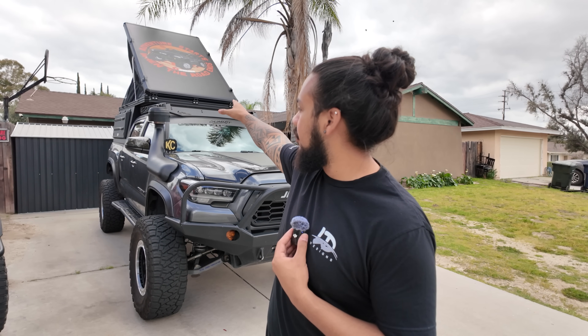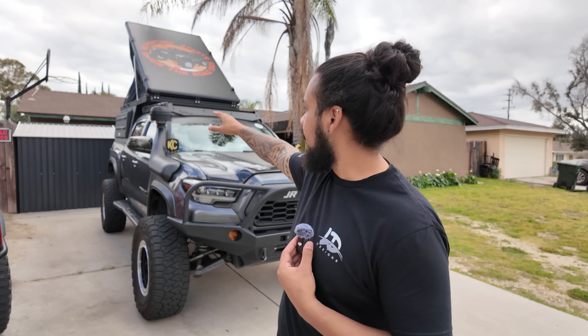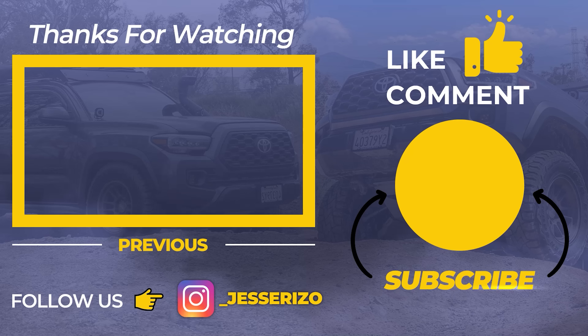We just started to branch out into vehicle wrapping. Today we went ahead and sponsored this camper shell wrap for Jesse — large format. If you need anything at all from us, whether it's custom shirts, flags, banners, or whatever you might need, just go ahead and reach out to Jesse and he'll give you my information, or you can reach us — Legacy Driven Designs, all one word, on Instagram. Heck yeah! That's going to conclude today's video — all his information is going to be in the description box below. Please make sure to like, comment, and subscribe.